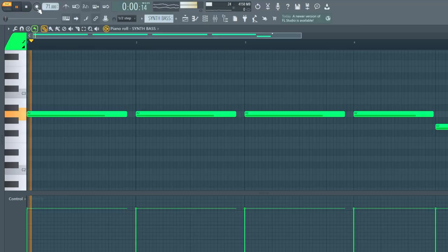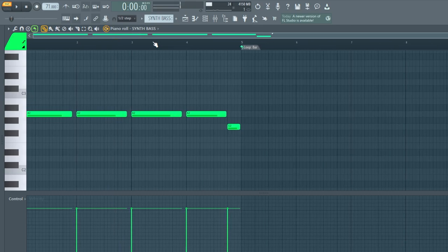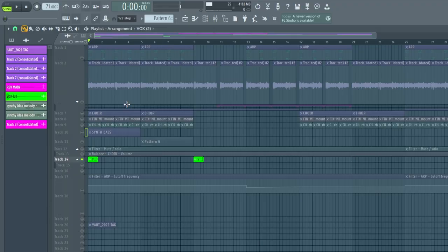The last thing I added was this bass. For this one, I just used the Jupiter 8. I'm really learning more about synths and stuff — I know every synth is different, but these buttons right here come in super clutch. It just helps me not overthink; sometimes I spend way too much time tweaking stuff. Having those little buttons there is a super big help. Outside of that, I just added this little box — that's pretty much it.